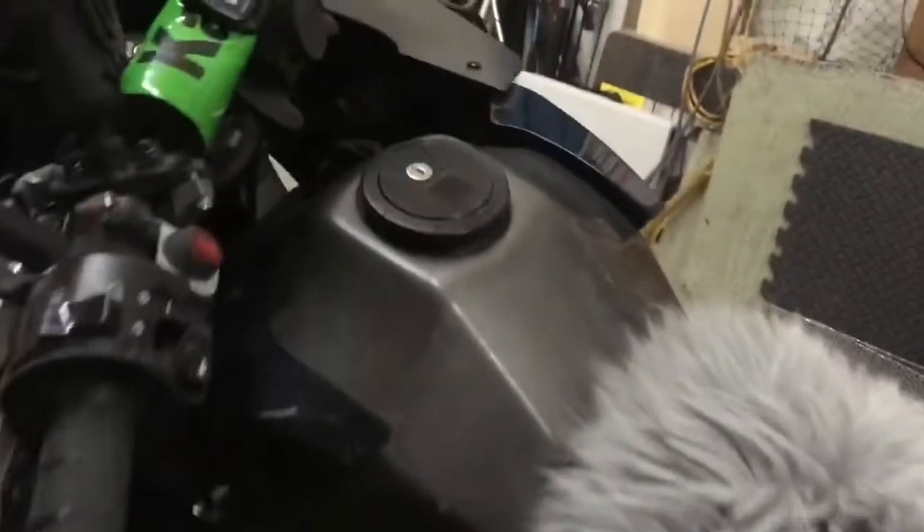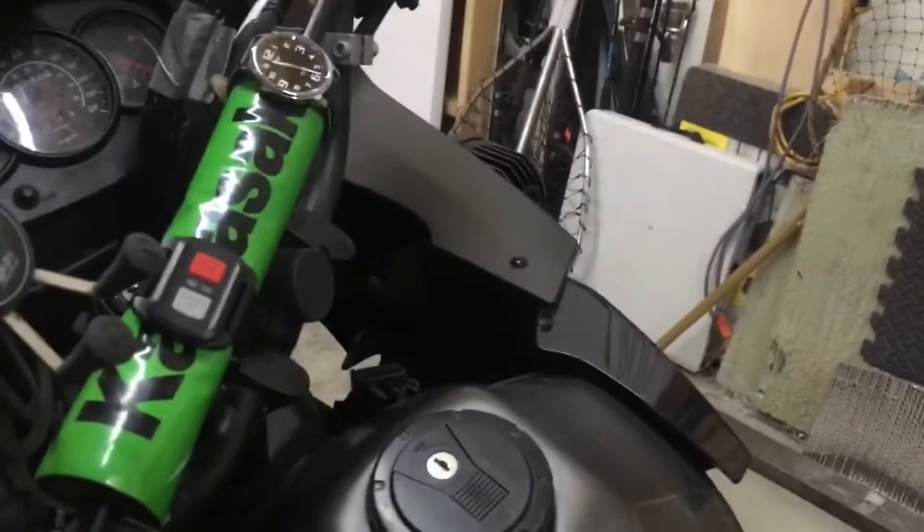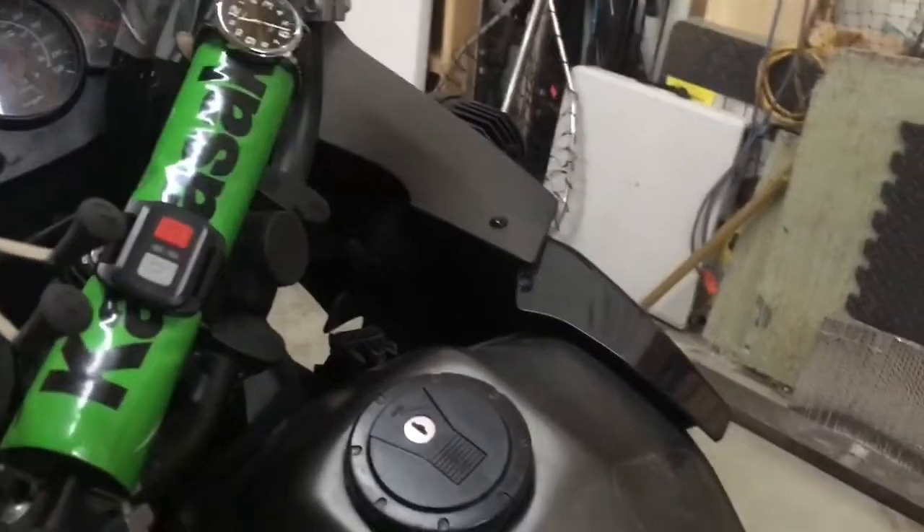I've got a tank bag — a big Nelson rig tank bag that pops up. You unzip it and it comes up higher. I've got that thing about full to the brim, so we'll see how this goes. Anyway, got it all packed up and we're ready to pull out tomorrow morning.